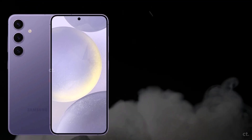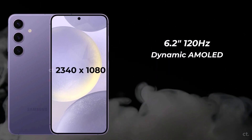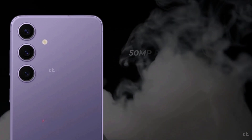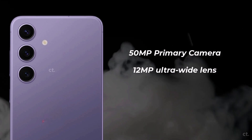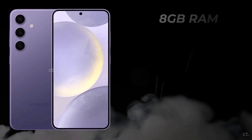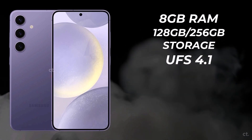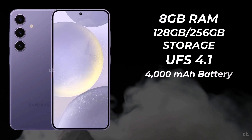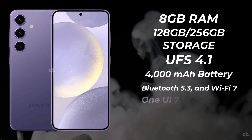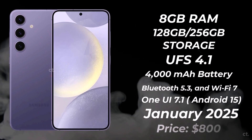The standard Galaxy S25 is equipped with a 6.2-inch 120Hz Dynamic AMOLED display with a resolution of 2340x1080, shielded by Gorilla Glass Victus 2. For selfies, there's a 12-megapixel punch-hole front camera. On the back, the phone features a 50-megapixel primary camera, a 12-megapixel ultrawide lens, and a 10-megapixel telephoto lens. It will be powered by the Snapdragon 8 Gen 4 or possibly the Exynos 2500, with 8GB of RAM and storage choices of 128GB or 256GB. The device has a 4,000 mAh battery supporting 25W fast charging, with 5G, Bluetooth 5.3, and Wi-Fi 7. Running OneUI 7.1 based on Android 15, it's expected to release in January 2025 at around $800.